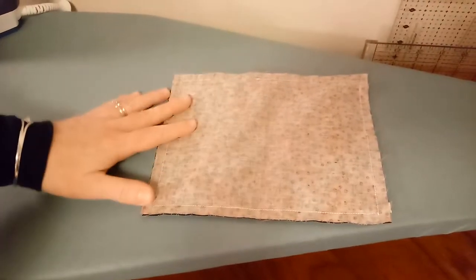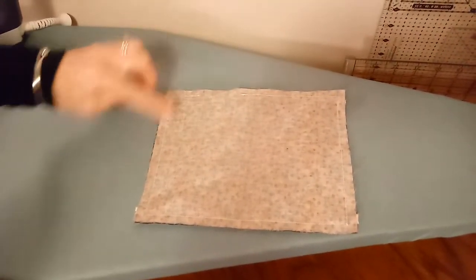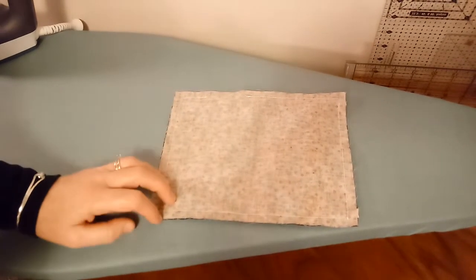This is the method we've been using where we stitch around the edges leaving an opening, with ties in the corners, and turn it right side out. I'm actually going to be showing you a more efficient method called chain sewing. Chain sewing is where you do one step at a time on every single mask. It is far more efficient if you are sewing a lot of one item. The best thing about chain sewing is it saves on time and thread.